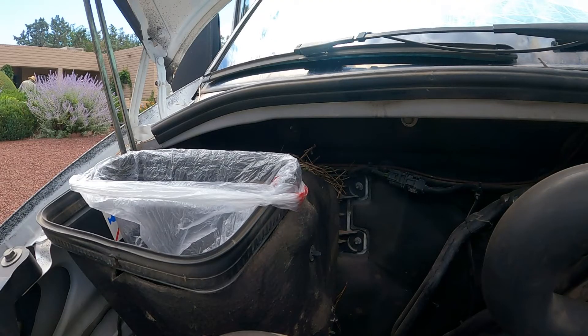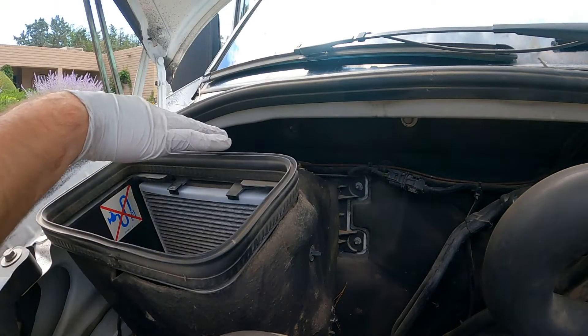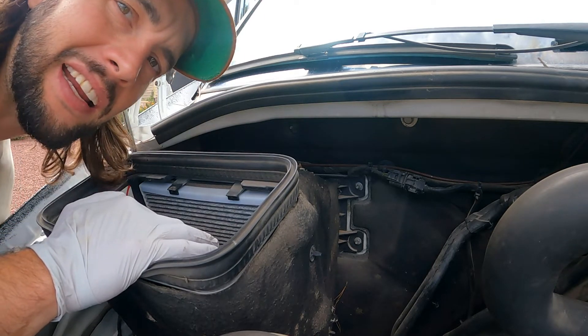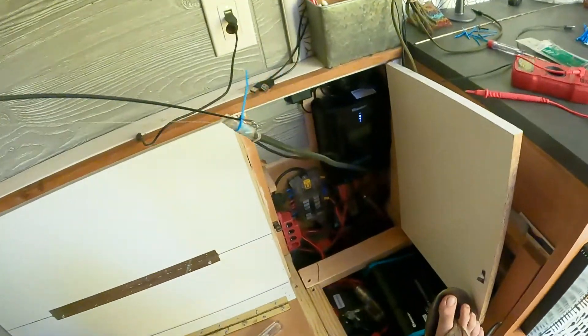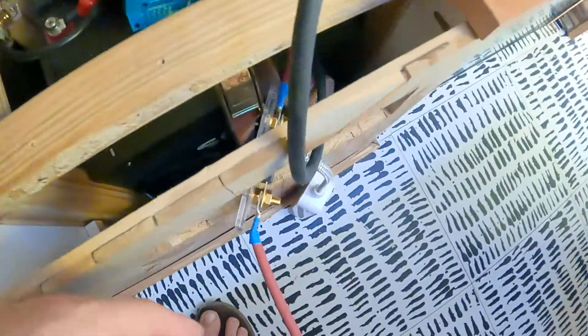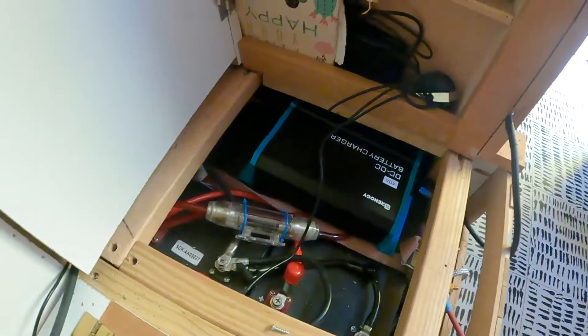I grabbed a bag and some gloves - this is kind of intense, I've never seen anything like this. Anyone in the comments who's had a similar experience, share the love and let me know how to keep them out. I'm literally fishing this wire through - got it. I cut my positive and negative outputs and put some battery terminals on them. I already had a positive running here for my old setup. Now I'm running the negative and then I'll get it all hooked together.